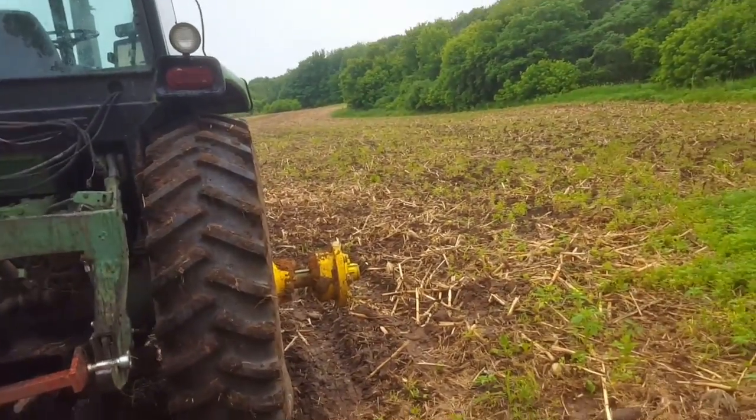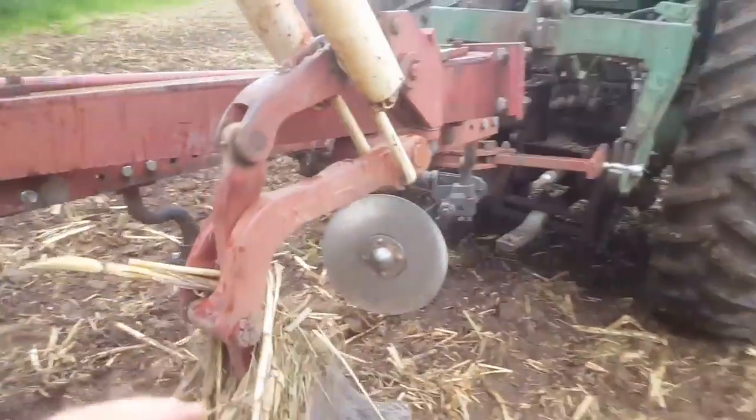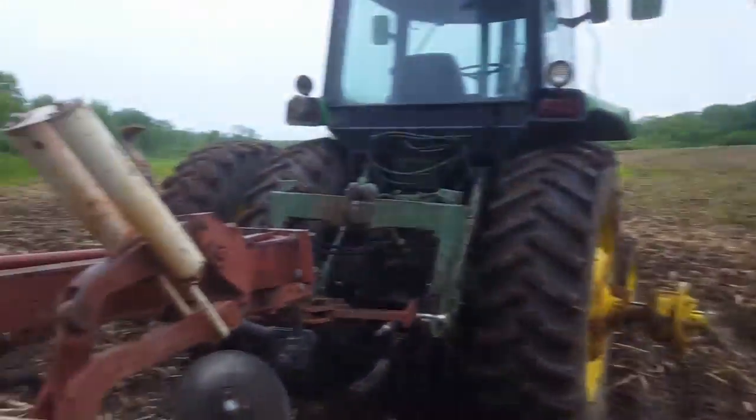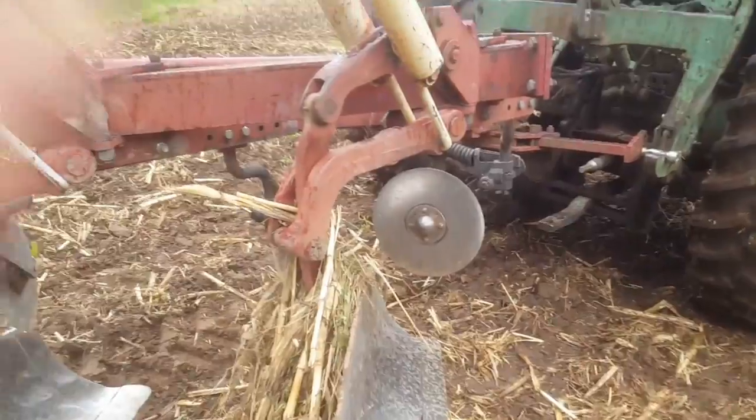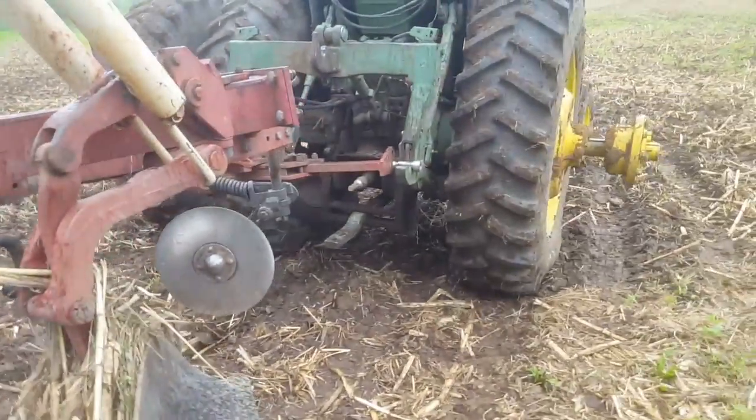This is probably the last plowing I do for five or ten years, unless I really need to shape up a field. A moldboard is a great tool — you can clean up and shape up a field very well with them. They have a million positives. They're a great tool to use.